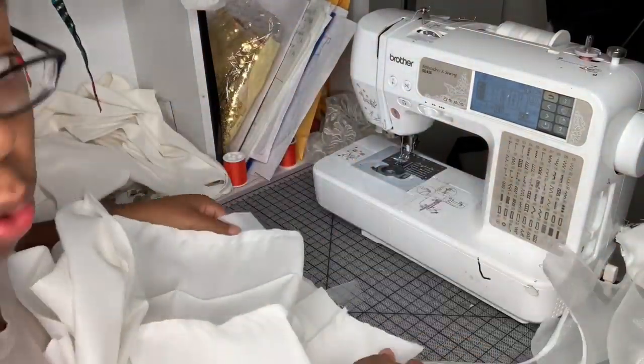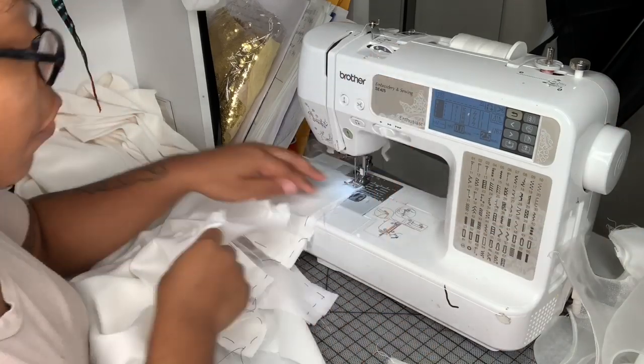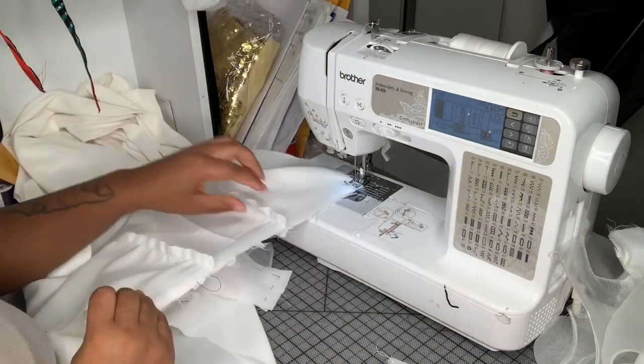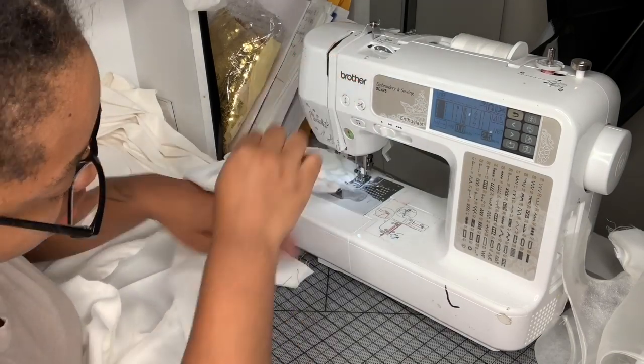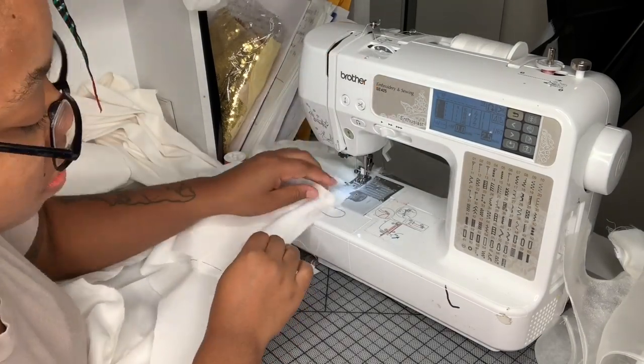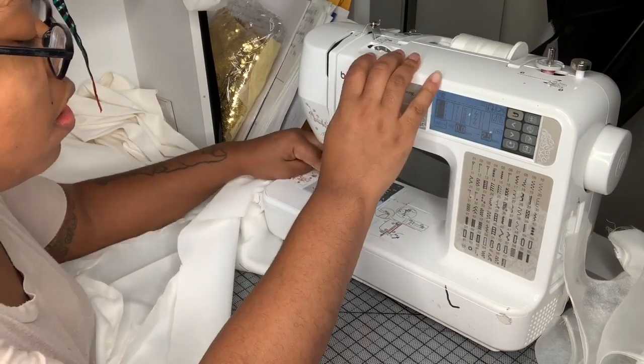After that I'm going to attach the front bodice to the front skirt. When you do that you want to make sure that when you're going over the seams you're letting the seams lie flat so that the illusion piece is nice and clean on the outside.